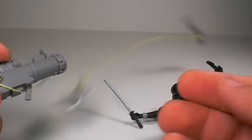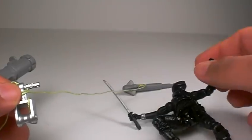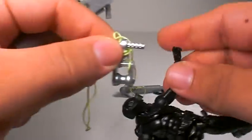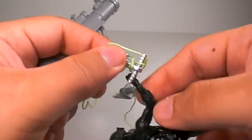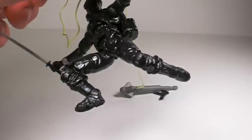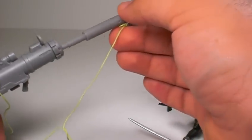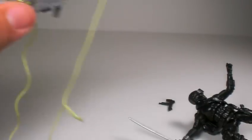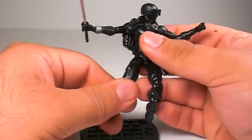The grappling gun comes with a piece where you can place his hand and use it to zip line, so you could zip line him down. That's kind of a cool, nice little added touch — a nice little added accessory. So yes, he comes with five great accessories overall.